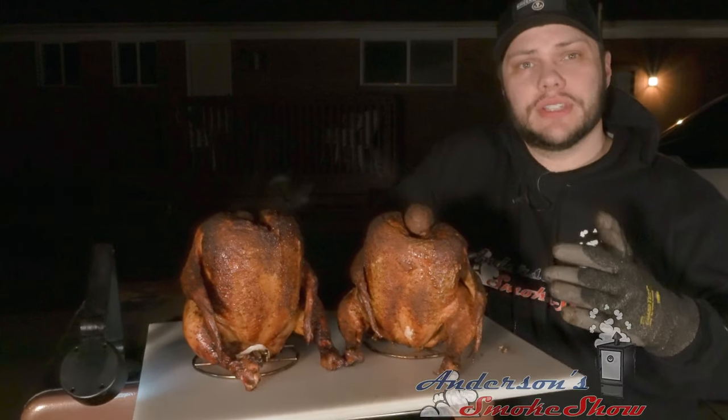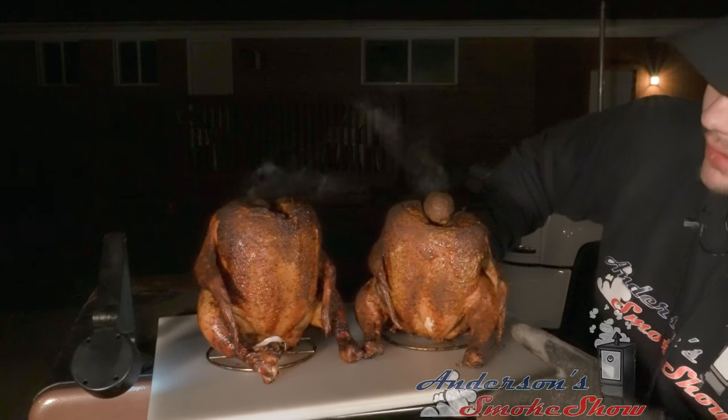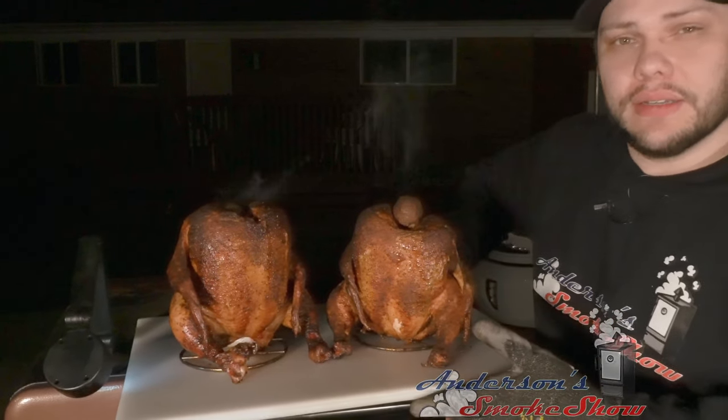We've got these birds out. They are steaming, they are piping hot. They have some beautiful color. Why don't we get these in and give them a try?